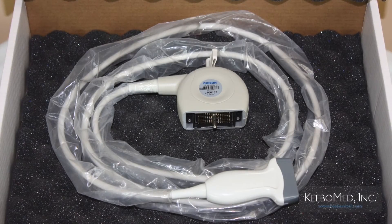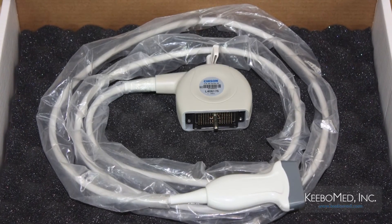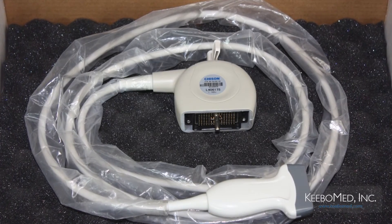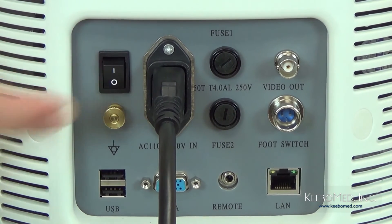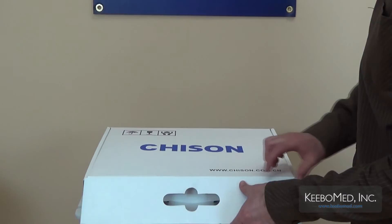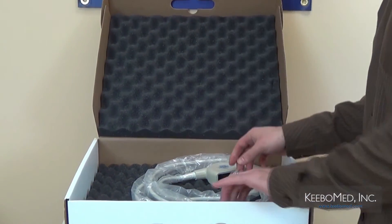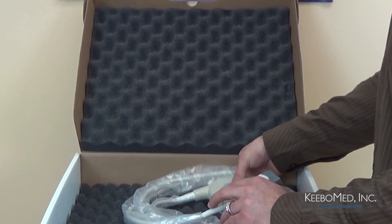Now we're going to consider the proper installation procedure of the probes. Remember, it's important to only use the probes that are provided by the manufacturer for the AD300. The first step is to make sure that the unit is turned off. Step 2, open the probe box and carefully check the probe lens, the cable, and the connector to make sure that it is in proper working condition.